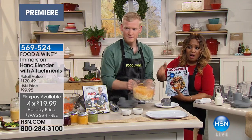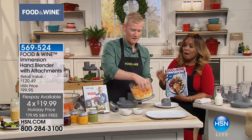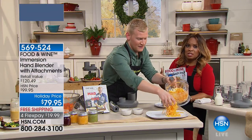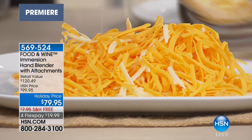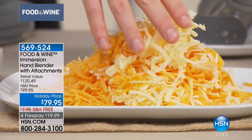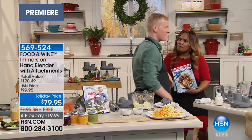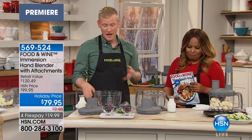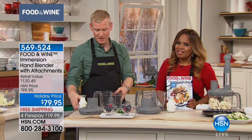Half the quantity on this immersion hand blender with all the attachments is sold out, and that doesn't surprise me, because a lot of us are saying we can spend hours preparing for Thanksgiving and we want to get it right. When we worked together earlier on our Facebook Live, Justin, you said one of the best tips you can give us for Thanksgiving is don't be afraid to do a lot of the work early. Absolutely — doing things ahead of time is key for Thanksgiving. If you're having 10 people coming over, the last thing you want to do is do things last minute.